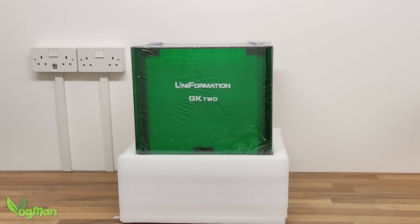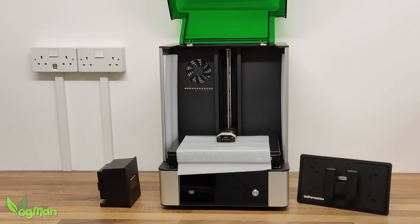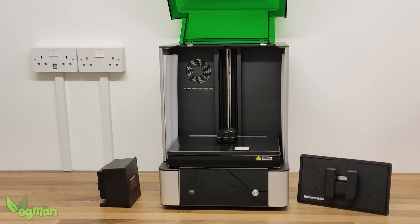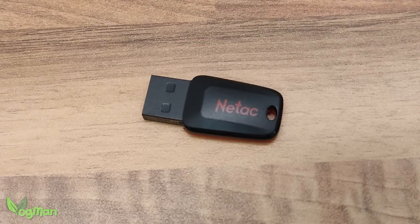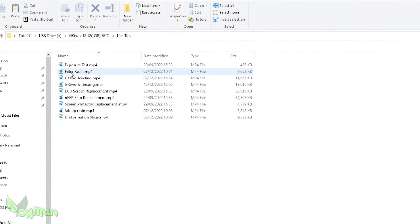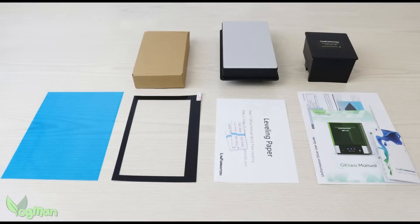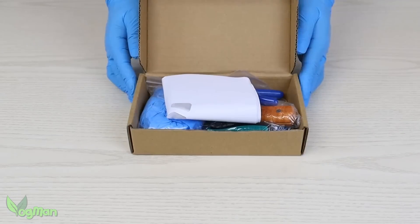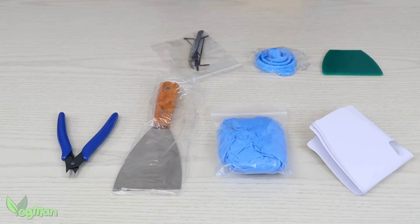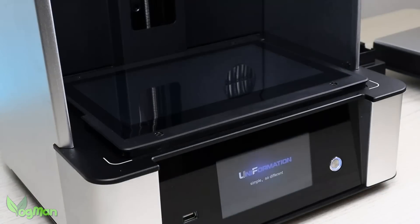It comes very well packaged and out of the box, setup is foolproof. But if, like me, you can be a bit of a fool, head straight to the USB stick and check the content. Uniformation have provided easy-to-follow-along videos on just about everything you need to know about this printer. What a brilliant and simple idea — why doesn't every company do this? No need to troll the internet for solutions with this printer.